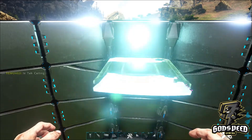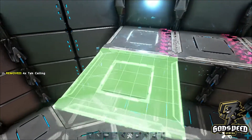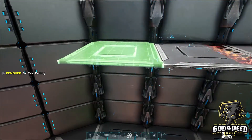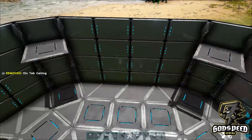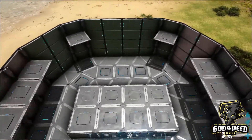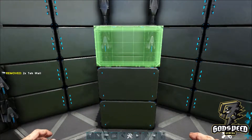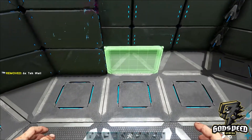We're going to place down the square ceilings matching the pattern below — so wherever there's a square foundation, place down a square ceiling above it. Next, take your singular tech walls and around the inner edge, place them down all the way around, three high.